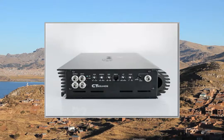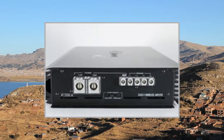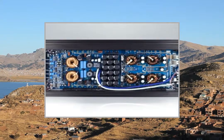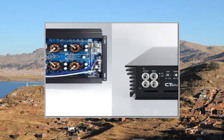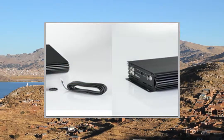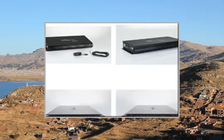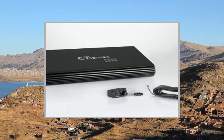Specs: 4 Ohm 12.8V 500W RMS, 1000W Max x 1CH. 2 Ohm 12.8V 1250W RMS, 2500W Max x 1CH. 1 Ohm 2500W RMS, 5000W Max x 1CH. Voltage inputs stable to 16V. Inputs: 0 AWG power/ground, 8 AWG speaker wire.